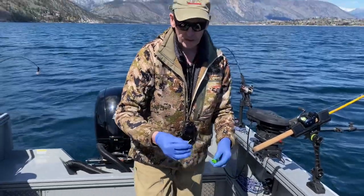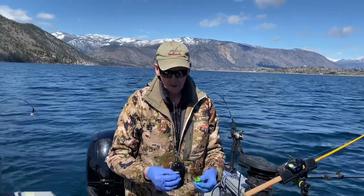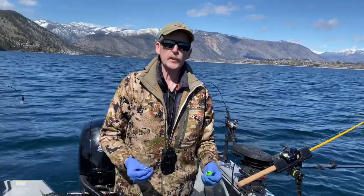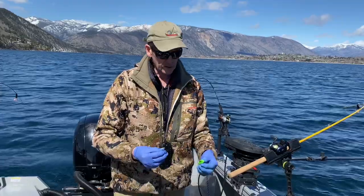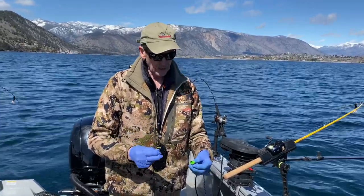I tie my leaders on 20-pound test fluorocarbon, and I love this 3/0 Gamakatsu coated hook for my lead hook. I have a kind of unique way of hooking up my herring that I learned many years ago, and you get a really fast spin on them.